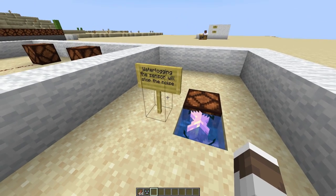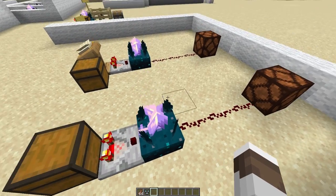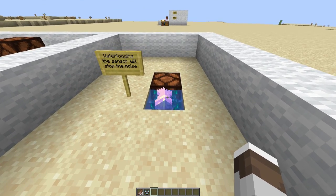Waterlogging the sensor like this will stop the noise — the noise that you hear when you're jumping around, that little weird noise. Waterlogging will completely stop that and muffle it.